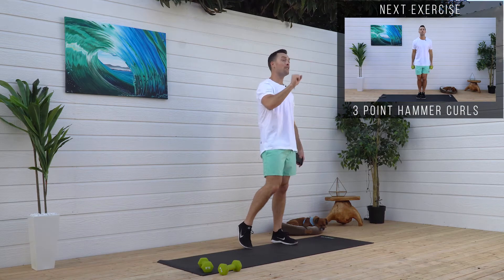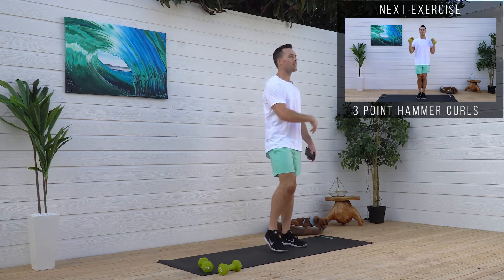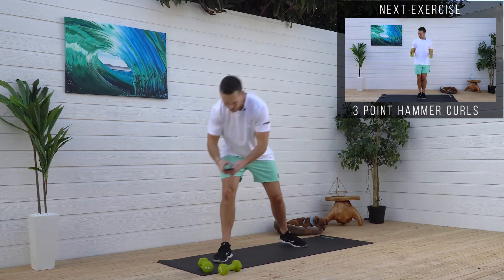We're going to do five different movements — 45 seconds work followed by 15 seconds rest. I'm not going to waste your time anymore. Let's get into it.